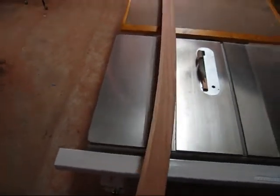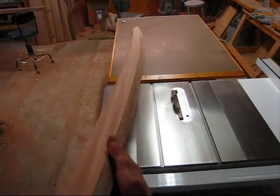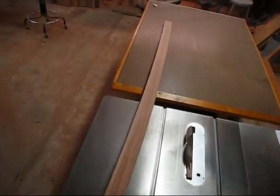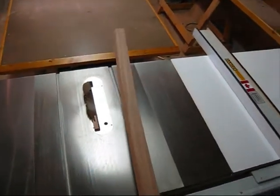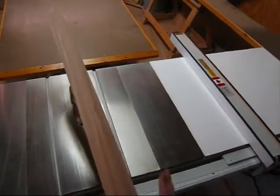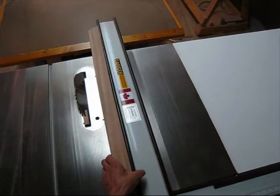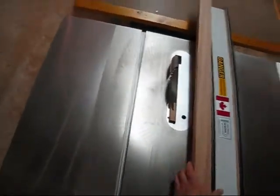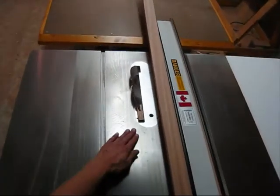I've got this first cut done. As I was saying when I was running it through the bandsaw, I think it would have been easier to run it through the table saw, and I did that, and I cleaned it up quite a bit more. I just set my blade to 20 degrees, and you've got a nice flat surface here and here to run it against the fence. And I went through and got it closer to the line, and it was a lot easier.